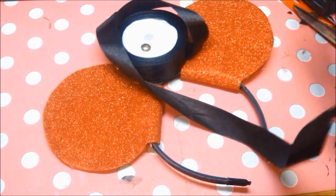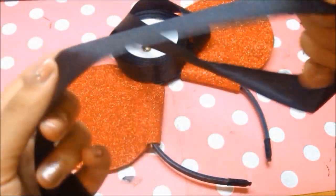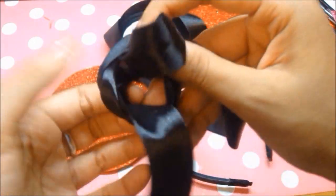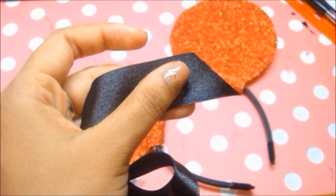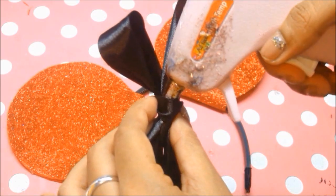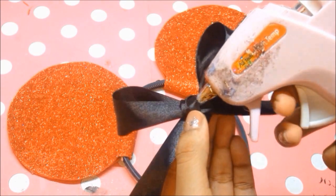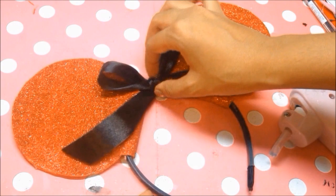Now I'm tying a little bow. I take a long piece of ribbon and make a normal bow as if tying my shoelaces. Once I have the bow I cut it from the ribbon and trim the edges diagonally — I like the angled look. Then I put some glue behind the bow to keep it in place and stick it right onto the headband.